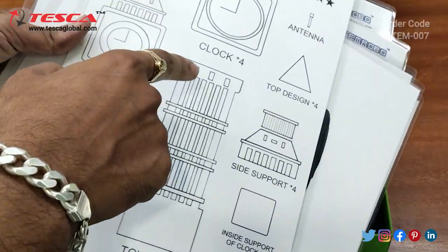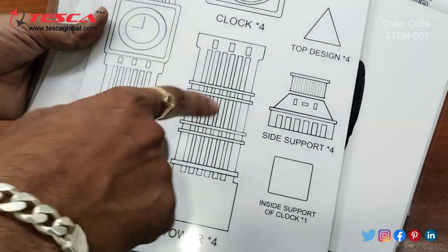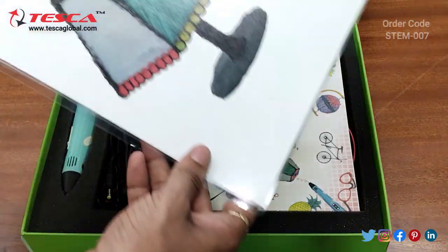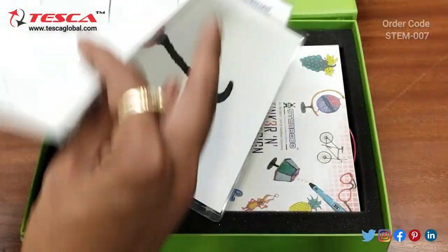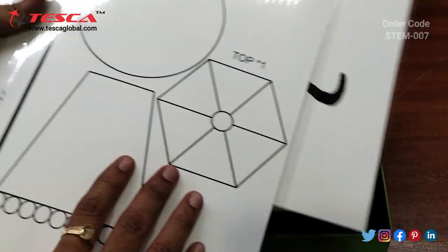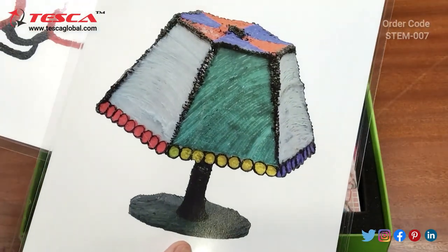You can draw the 3D structure for each design and then assemble it like this. Then this is for a lamp — you can draw each of the structures for the lamp and then assemble it like this.